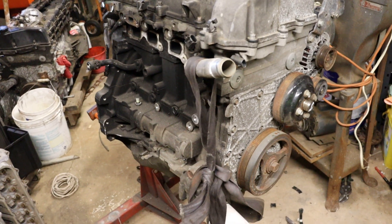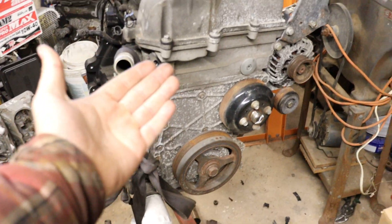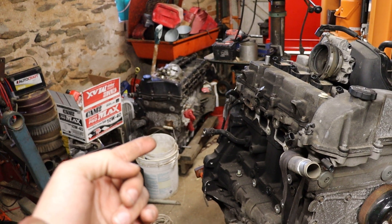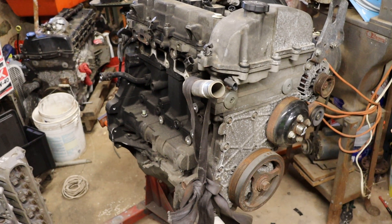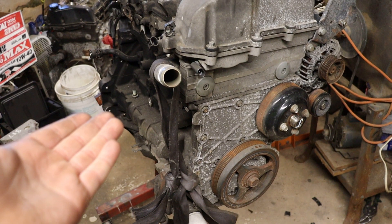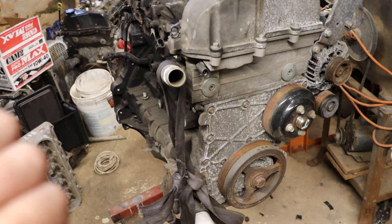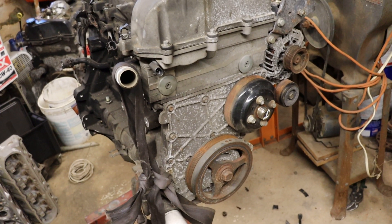I already know that the rear crank mounting face is different than the six cylinders, hence why you can't take a Vortex 2900 or 3700 flywheel and just bolt it to a six cylinder. I also noticed that the harmonic damper is much much smaller, and that is likely due to this engine having a much shorter crankshaft. The six cylinders have issues with vibration around 6600 RPM mainly due to the length of the crankshaft. The four cylinder however has an eight-inch shorter crankshaft, so it should not have the same harmonics issues.